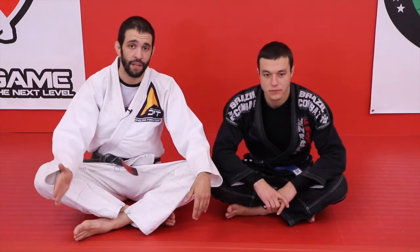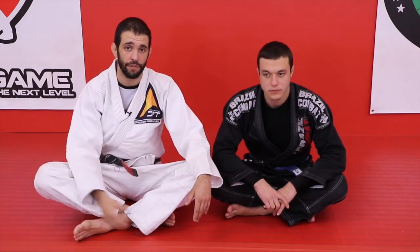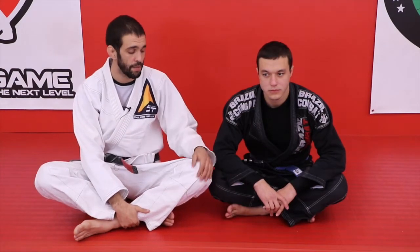However, there are times that rather than defending, I'll counter the attack, and I'll show you one of those times now.